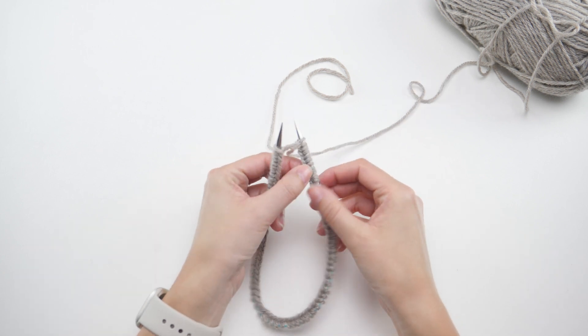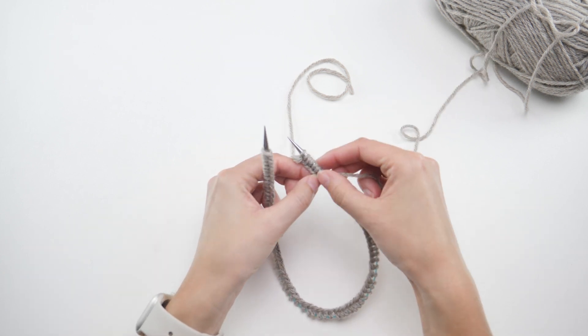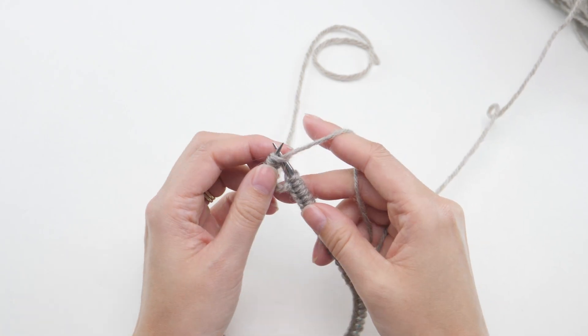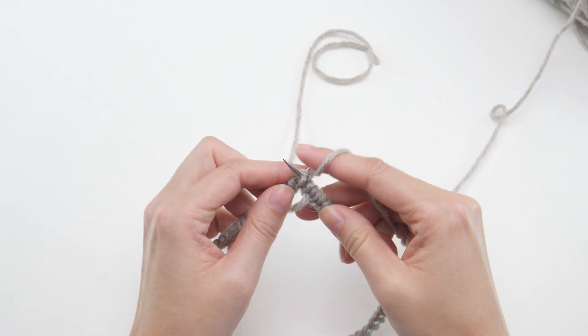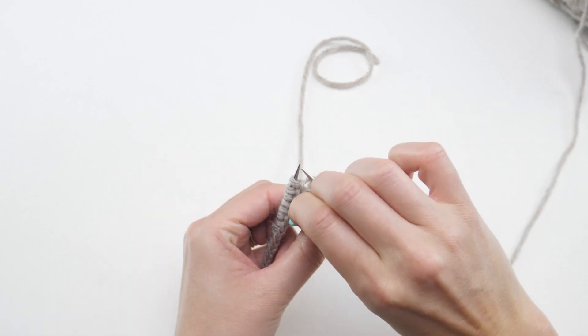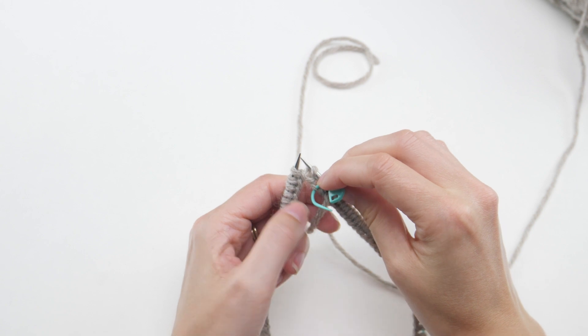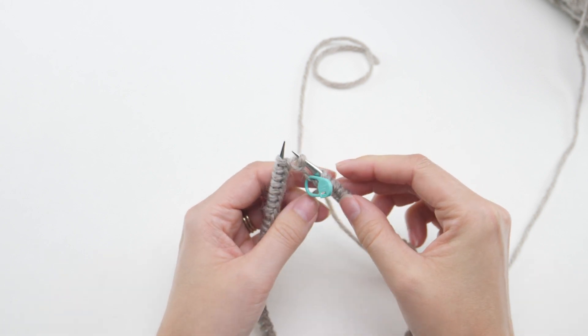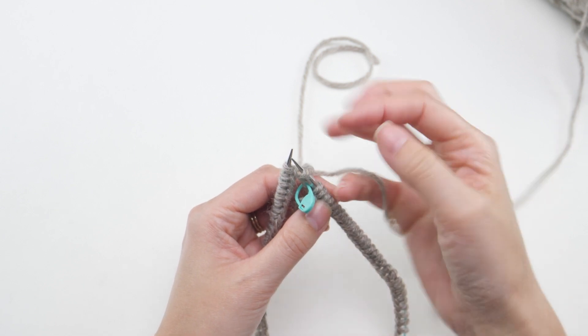With the working yarn and the tail at this side, pick it up and knit the first stitch. Normally you'd place a marker just before the first stitch, but since brioche has a yarn over that can get caught up in the stitch marker, it'll make the first rounds a little more confusing than they need to be. So I like to hook it right here for the first round.